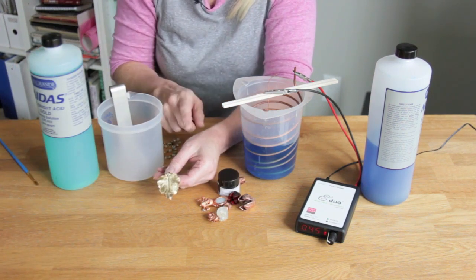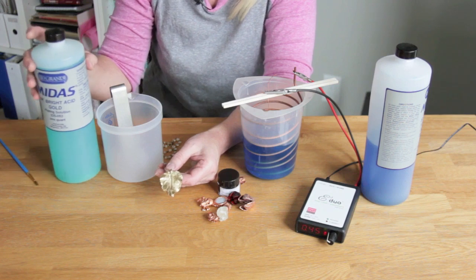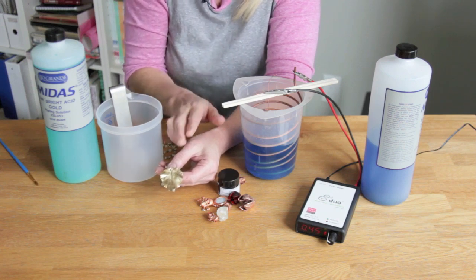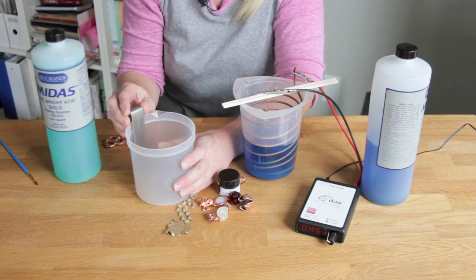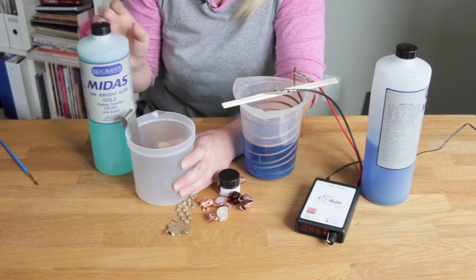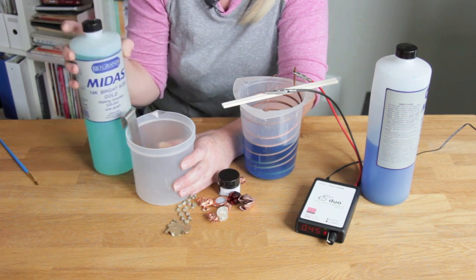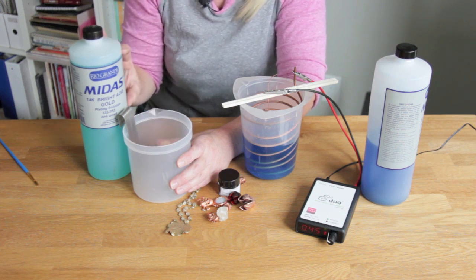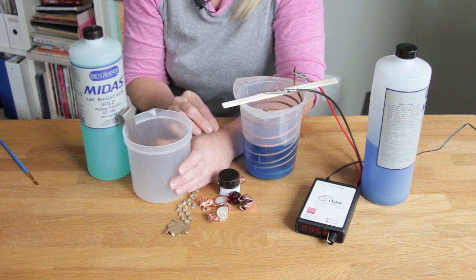You can also use the Duo controller to plate other metals such as gold, silver, and other appropriate metals as long as you use the proper solution. I've got a leaf that's been gold plated here — these only take a few minutes. Instead of a copper anode you use the appropriate anode for your solution. In this case I've got a stainless steel anode that works well with a 14 karat gold solution. Keep your current on a very low setting and follow the manufacturer's directions about agitation or heat as necessary.